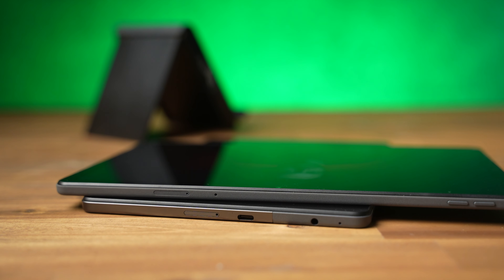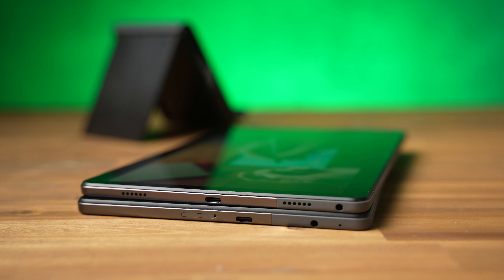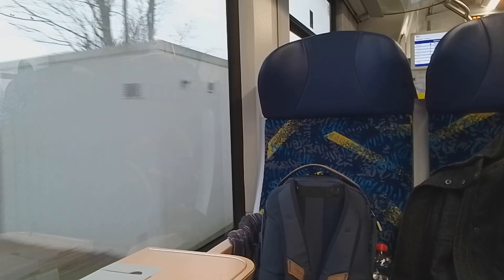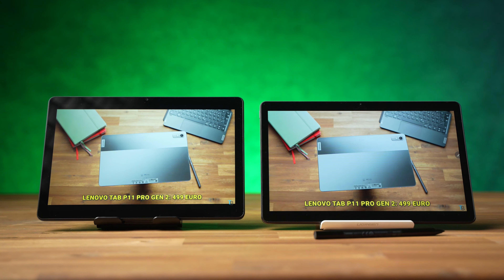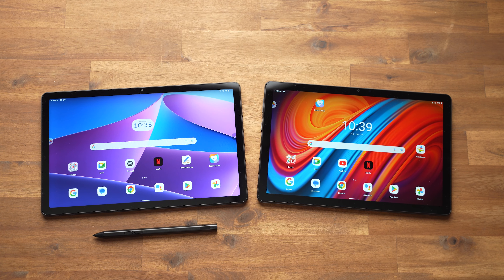A 3.5mm headphone jack, microSD card slot, and USB-C 2.0 port are included on each tablet. The USB-C port handles charging and accessories, but external monitors are not supported. The M10 Plus has slightly better cameras — both front and rear are 5 megapixels — while the M10 has an 8 megapixel main camera and a 5 megapixel webcam. Battery life differs significantly: the M10 lasted about 5 hours and the M10 Plus got 8.5 hours in an HD YouTube loop test.